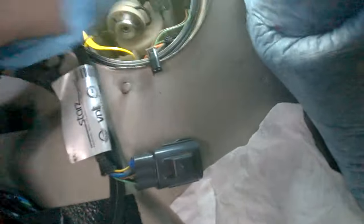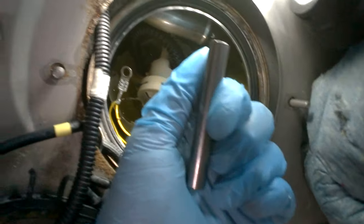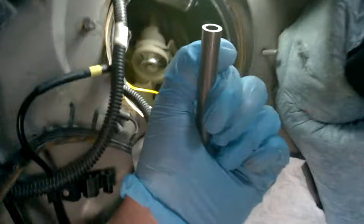This is the ground — the ground goes on the screw, a long screw that will keep the pump in place to the bottom of the tank. The ground is connected to this screw, and that's the only attachment of the pump to the tank, the only screw — it's a 10 millimeter.